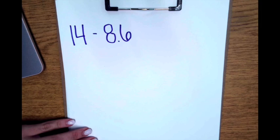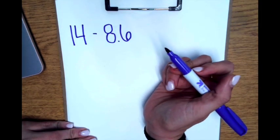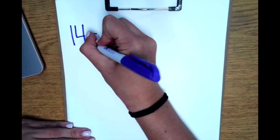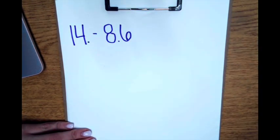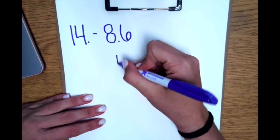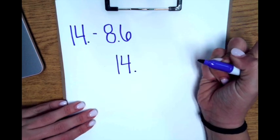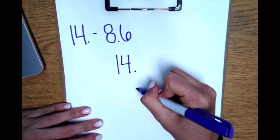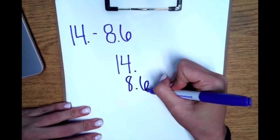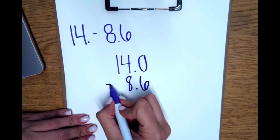My first step is to line up the decimal. Right here there is no decimal point, so I have to put one at the end of the whole number — it's 14 with a decimal point. Whole numbers are always to the left of the decimal. So now I can line them up: 14 to the left of the decimal, then a decimal point. I line up my decimal and fill in the second number, 8 and 6 tenths. Now I fill in my zero and can solve the problem.